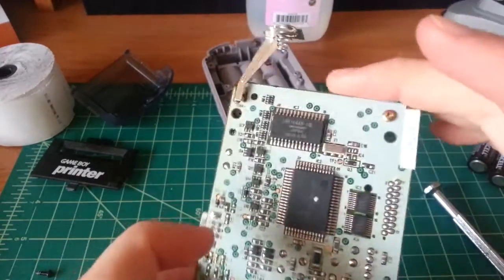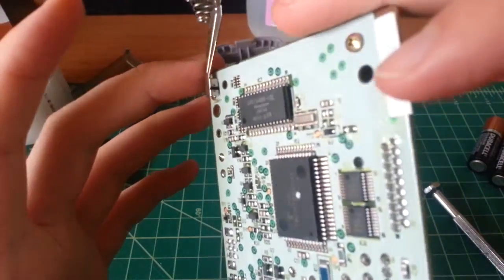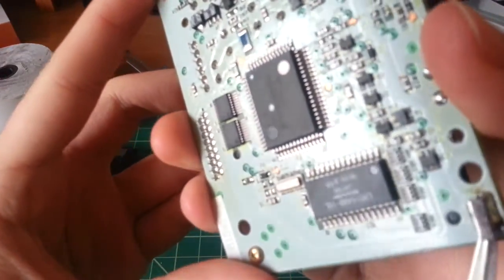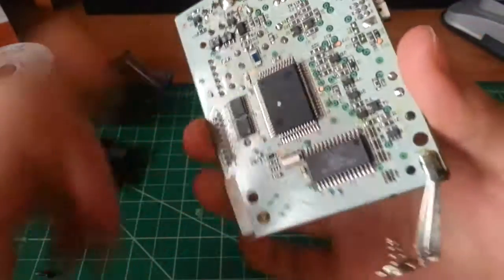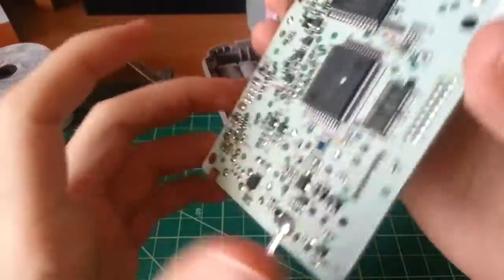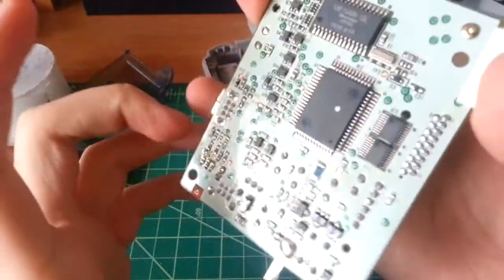There's a crystal right next to the Sharp chip. Let me see if I can read it — it looks like 8 MHz. As with all Nintendo products, they're actually really good with labeling everything, and there are lots of test points, which makes things much easier to figure out.